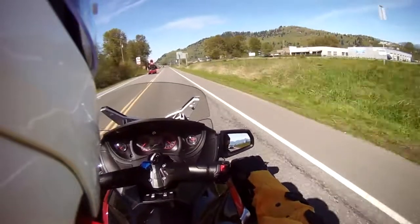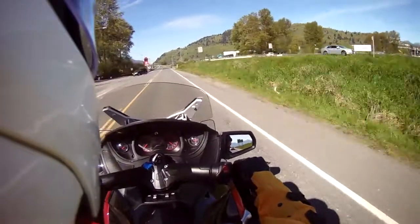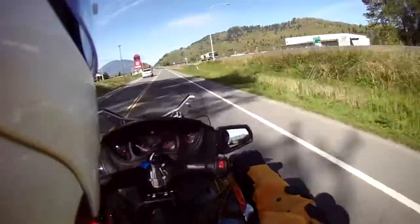I believe I have the windshield put up as high as it will go and I'm not experiencing any head buffeting. Very smooth.